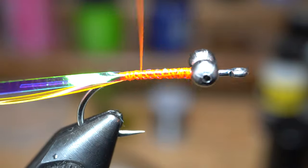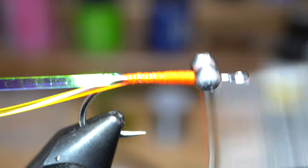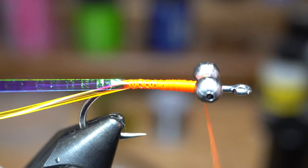Then come back up with your thread and go back down about halfway, and back up again. Then go back down about a quarter of the way, and back up once more to create a nice taper on the body.